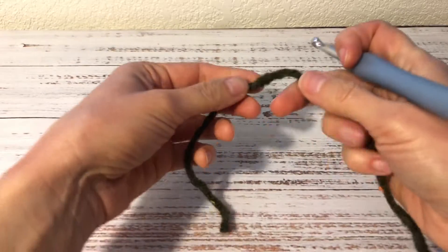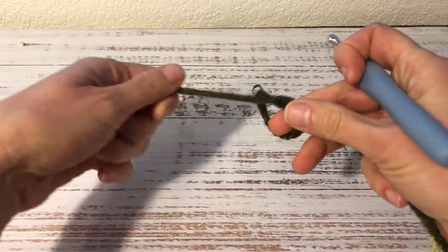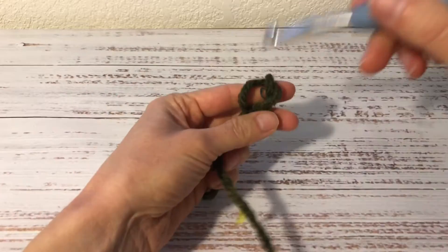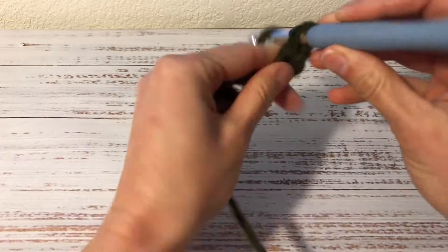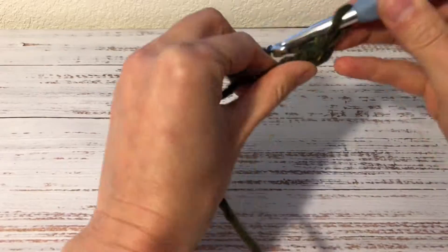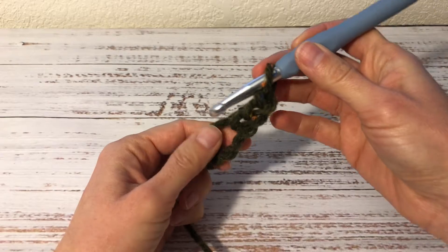I start with a magic ring, and for those of you who have trouble making a magic ring, you can simply tie a knot like this and then start crocheting inside of it. First I work 3 chains — 1, 2, 3 — and these 3 chains count as my first double crochet.